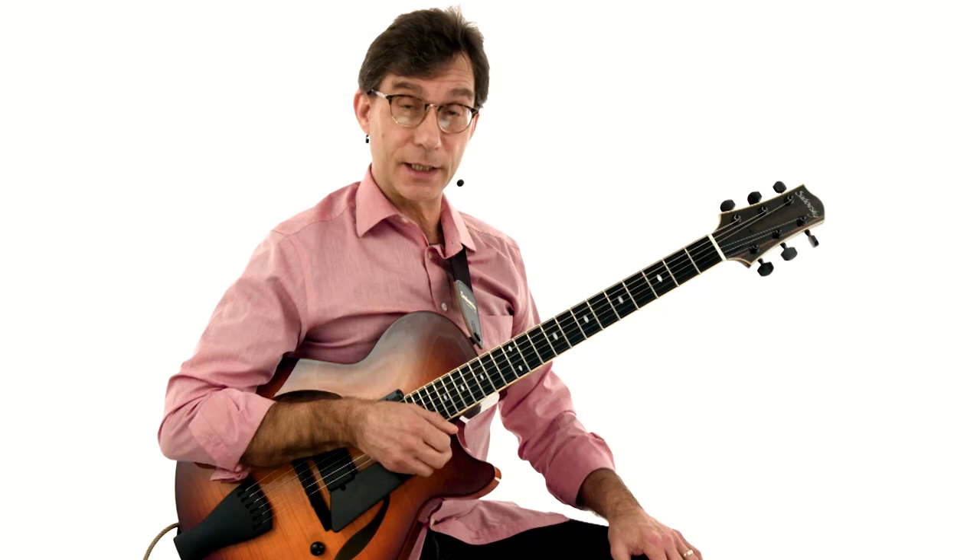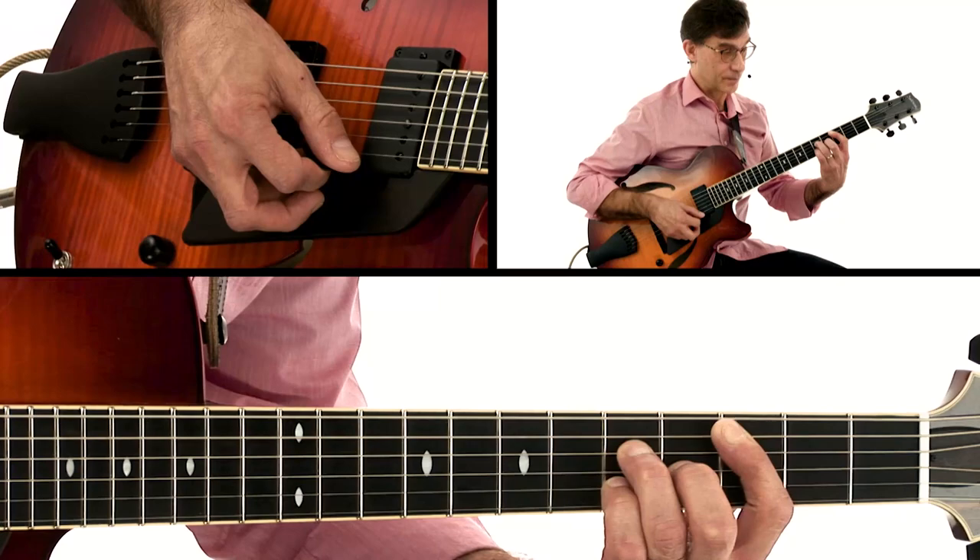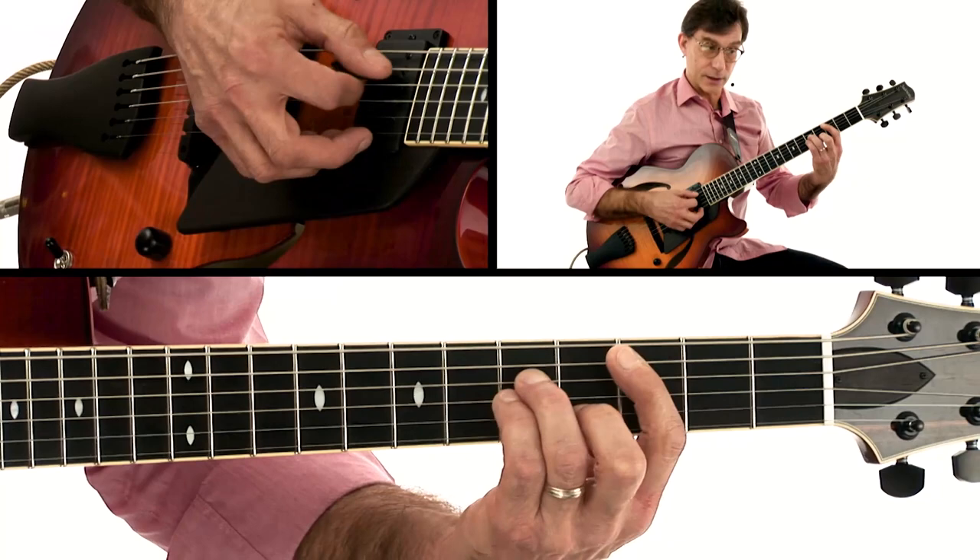The first step when learning a jazz standard — in this case, 'Just Friends' — is to learn the chords. Get your lead sheet up. We're in the key of G major, and C major seventh is the first chord, the four chord. Here's your C major seventh, for two measures.